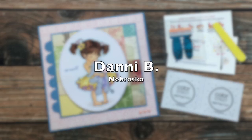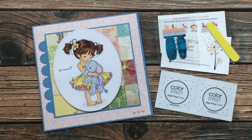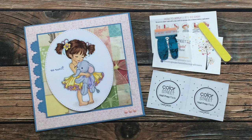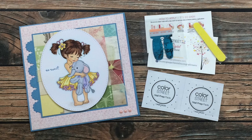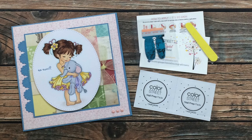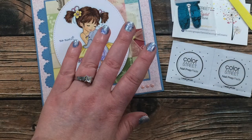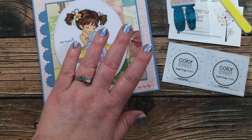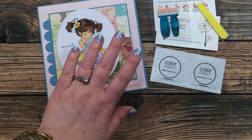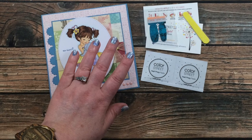This next card is from my friend Danny here in Nebraska. She handed me this card along with some Color Street nail samples — she has recently started selling these and I wanted to give some a try, so she nicely gave me a couple along with this gorgeous card. I did just last night try out a different set that I bought from her and here is a picture of those — I just love the fun sparkle on them! If you want to try out Color Street and you don't already have a stylist, I will link Danny's site below.